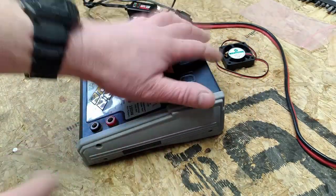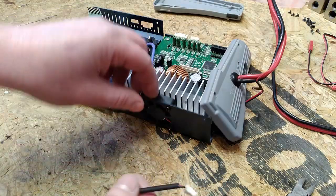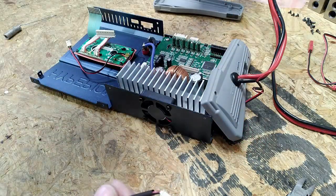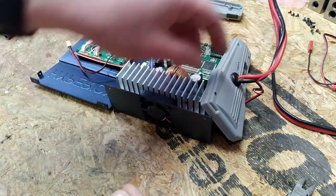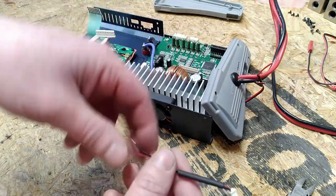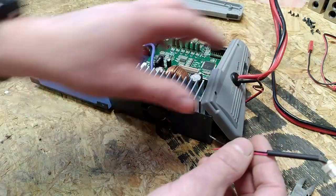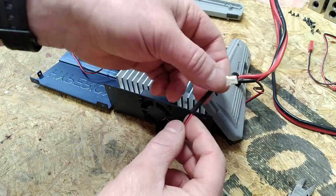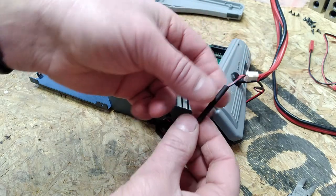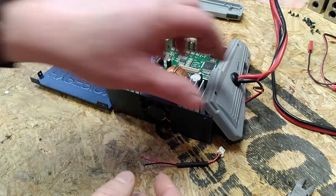That all came apart pretty easily. We've got the old fan removed and the new one screwed in. The wiring had to be fished underneath the circuit board so I didn't have to disassemble it any further. The connector on the new fan was not the same, so I've cut off the original fan connector and I'll get that soldered onto those wires.